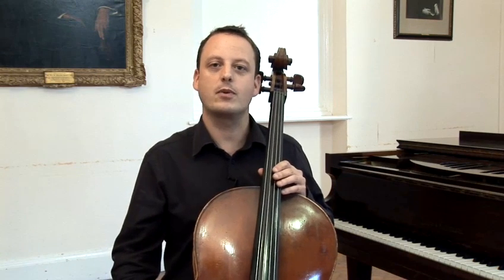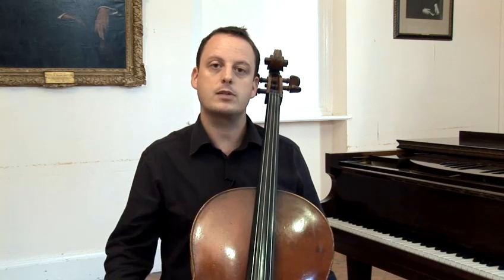Hello, my name is Matthew Forbes from the Music Workshop Company. I'm going to take you through how to tune some instruments, how to play them basically, and also how to read the notated music for them.